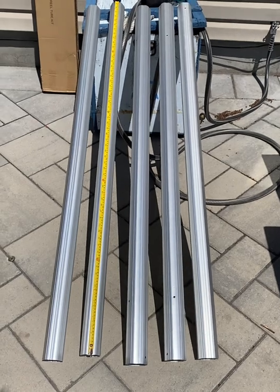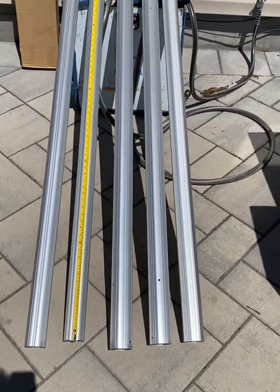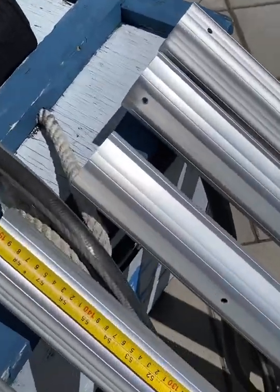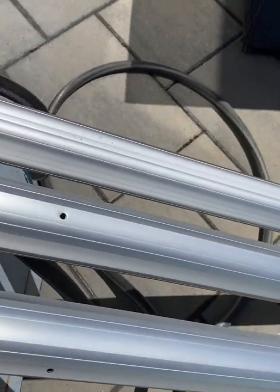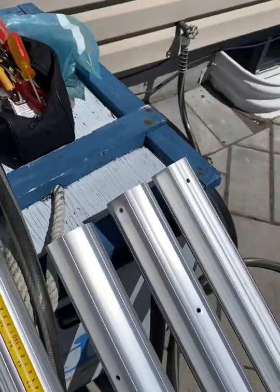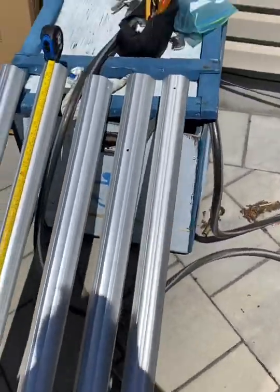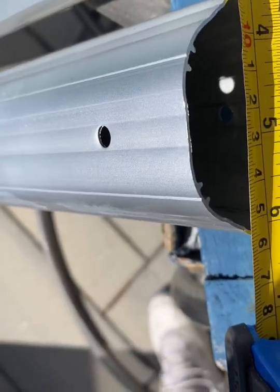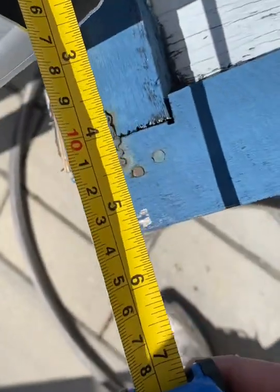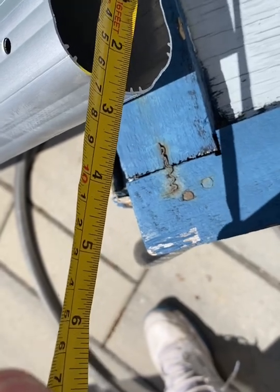I've taken out the bars from the box. It comes with five bars, each measuring about 59 and a half inches long. I have three that are wider and two that are more narrow. The narrow one will fit inside the one that's slightly wider. The wider tube is two and three quarters inches, and the more narrow one is just under two and three quarters — they're a little offset so they can fit inside each other.